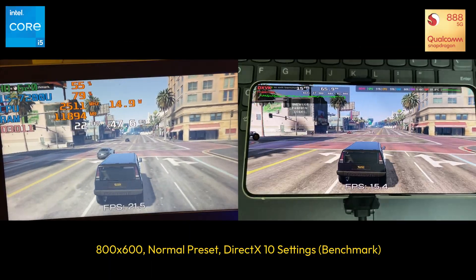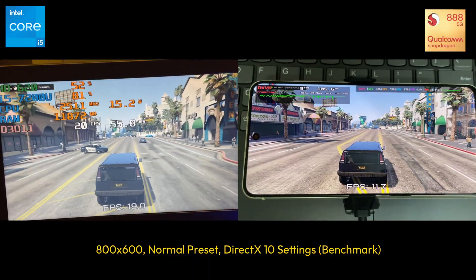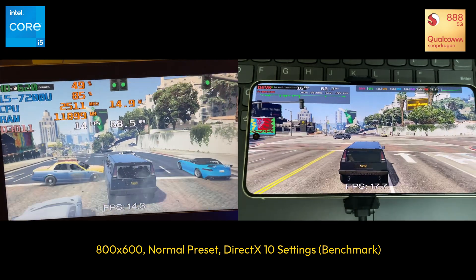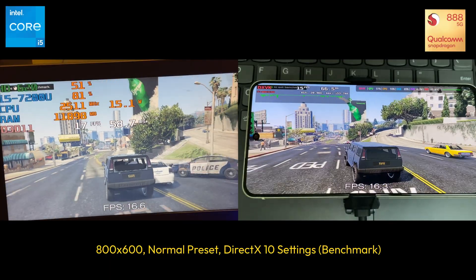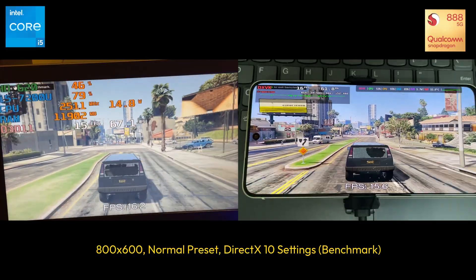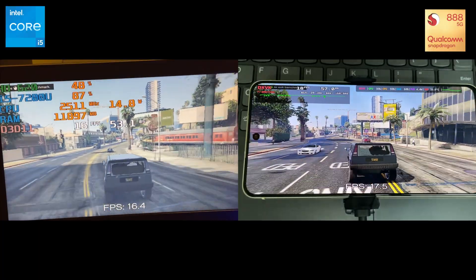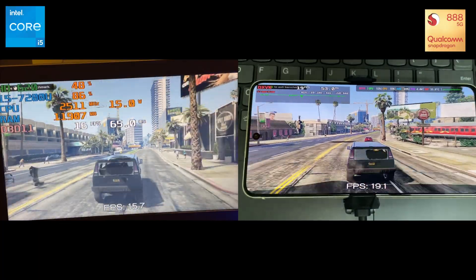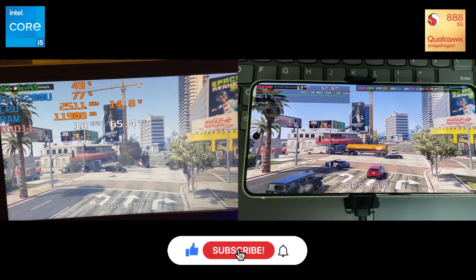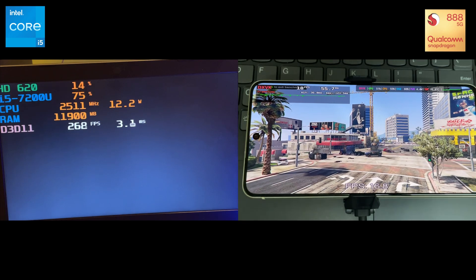And honestly, I'm really surprised by how well the Snapdragon handled this test. The FPS was higher and overall performance felt smoother than I expected — more stable, especially when going up against an Intel i5 7th Gen laptop. If we compare both, the Snapdragon 888 actually performs close to an Intel 8th Gen i5 U-Series in terms of power, and even better when it comes to performance. That's crazy considering that both are low-power mobile chipsets. It's amazing to see how far mobile hardware has come. If you enjoyed the video, make sure to drop a like, subscribe if you're new, and as always, thanks for watching — I'll see you guys in the next one.